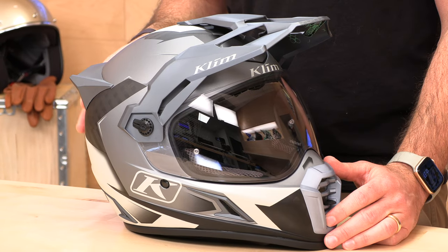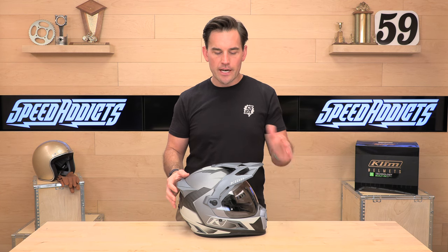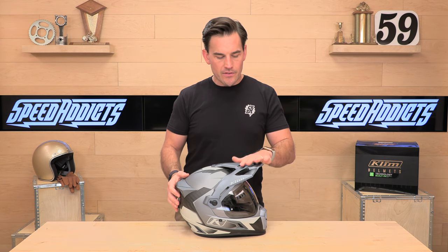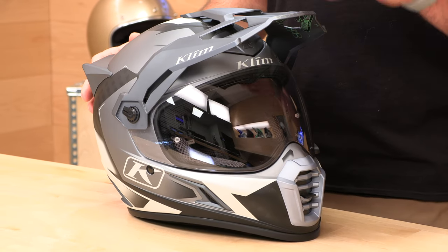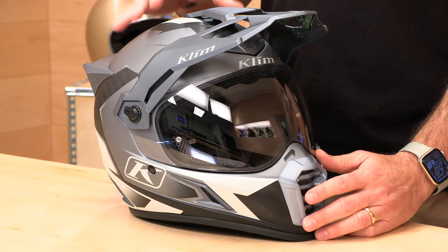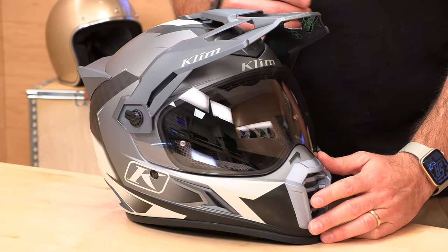Speaking of weight, this thing came in at 3.1 pounds on our scale — I think they claim a weight that's a bit higher — so extremely lightweight, especially for a helmet with the visor, the sun visor, and the full face shield. Anything right around 3 pounds is just world class. The helmet is a full carbon fiber construction. It is DOT and ECE rated, two shell sizes, making up sizes extra small all the way up to 3XL.